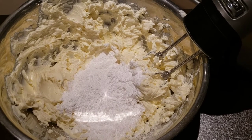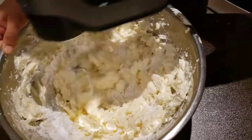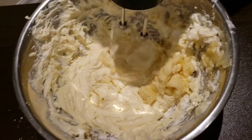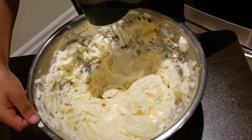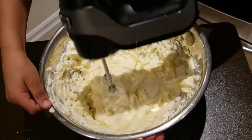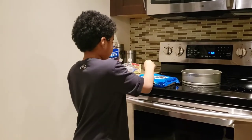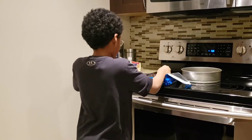Caleb's blending the powdered sugar in first, and we've also added the white chocolate mix as well. Once this is all combined, Caleb is going to start crushing some Oreos. He's going to count out 25 Oreos and then crush them to add to the mixture.